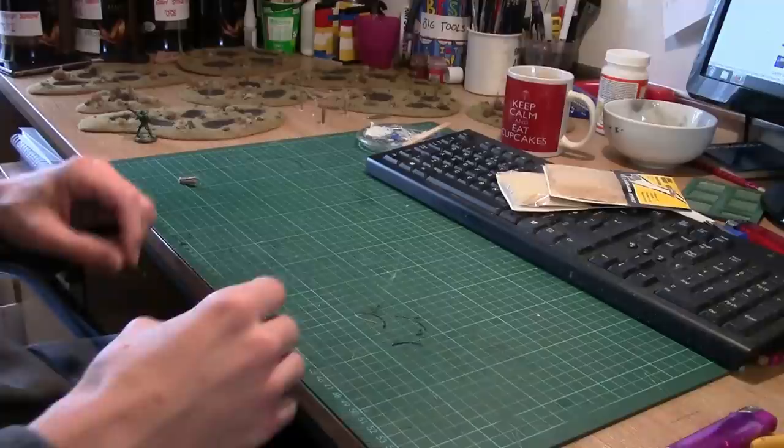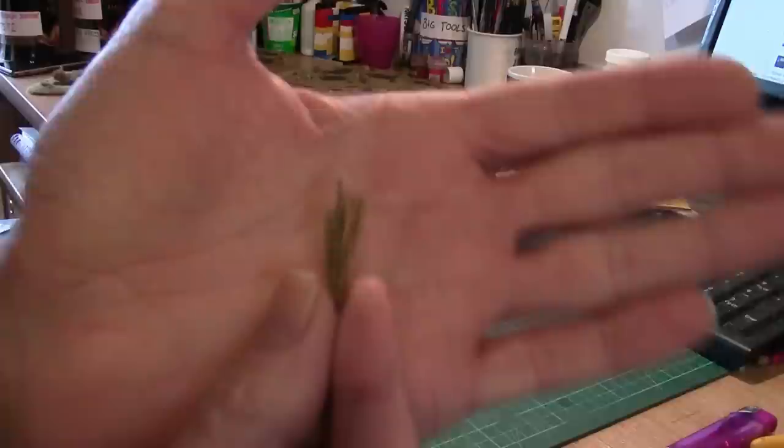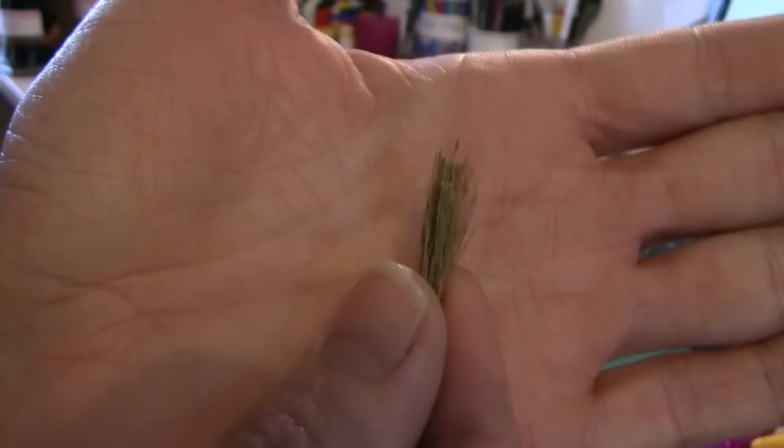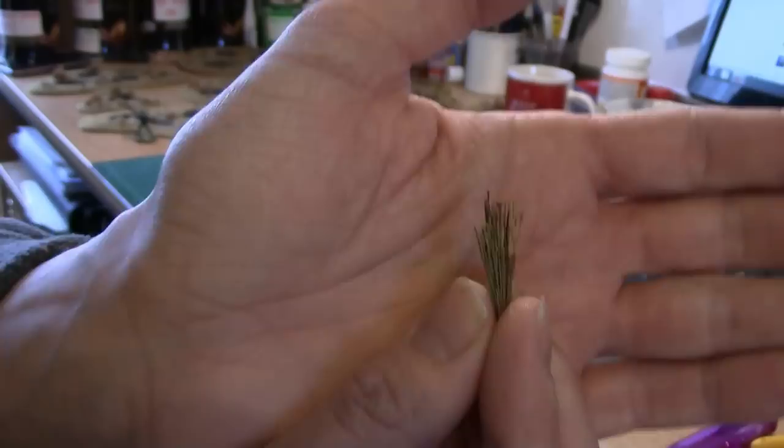Hey guys, Mel the Train Tutor here with another tutorial. In this one we're looking at frugal foliage - specifically tall grass, reeds, bush scrub and that sort of stuff. I've been working on these bases here and I need some tall grass for them. These are tall grass bushes, stuck at the bottom using a little bit of hot glue, trimmed, and they're going to be glued down.